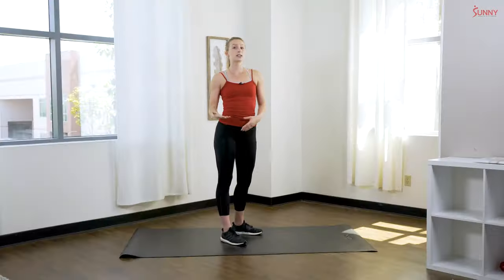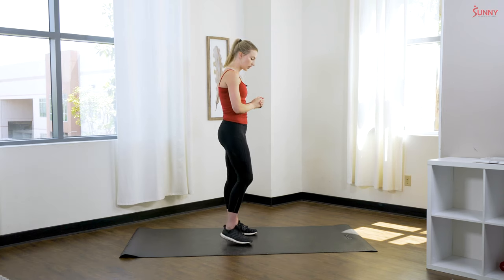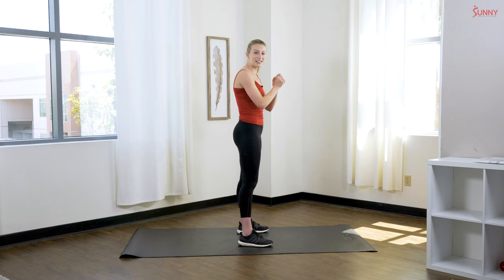Now into the exercises — this is what you guys came for! I'm gonna go through our full body exercises that you'll be doing twice a week. No equipment needed for this workout, but if you want to add some dumbbells to add weight and make it a little more challenging, feel free.